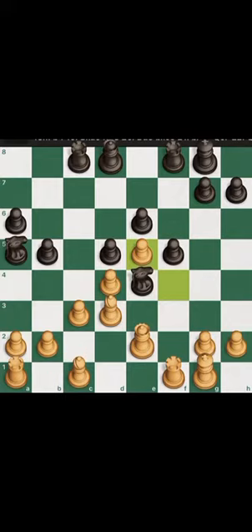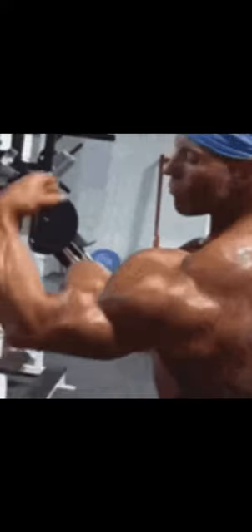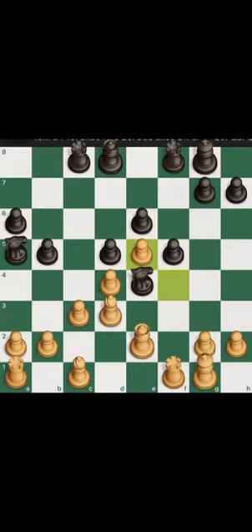A lonely pawn by itself may seem weak and insignificant, but pawn chains are strong since each of the pawns protect each other. Also, a good pawn chain helps to defend the central squares and as a result gain control of the board.